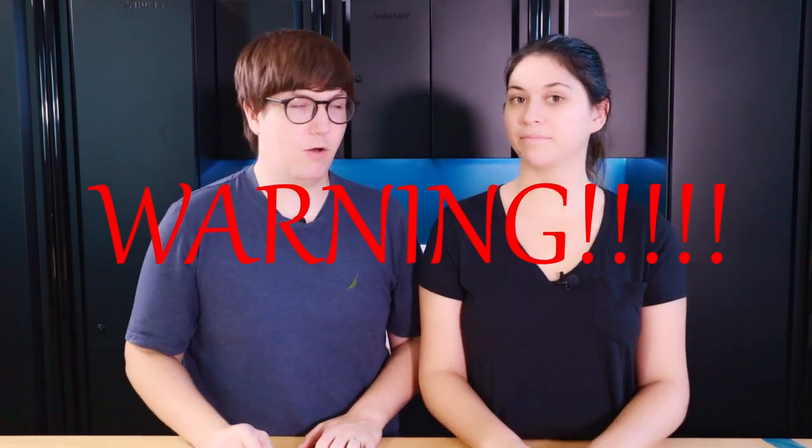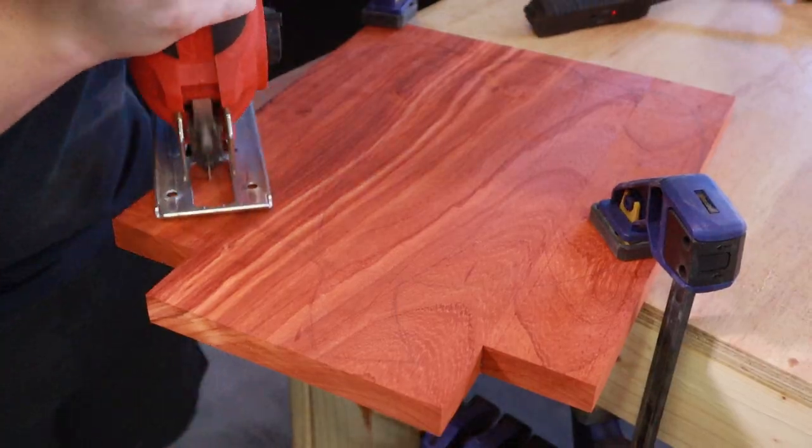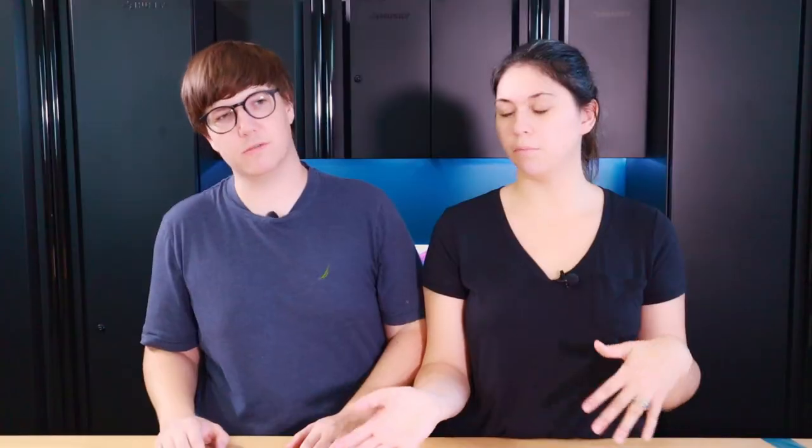But be warned, if you want to try to make these at home, padauk is going to stain just about everything reddish orange. So our first step is going to be to cut the boards into strips to make them look more cutting board-like, and then we will get them cut up and carved into the shapes and glued and all that fun stuff.